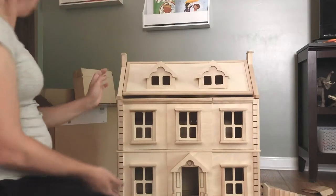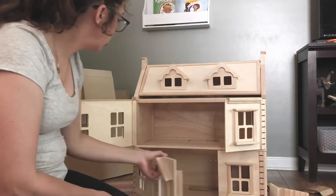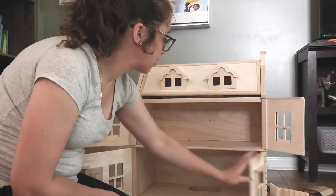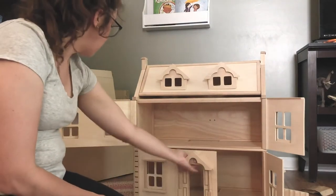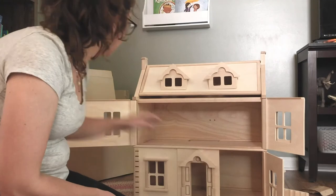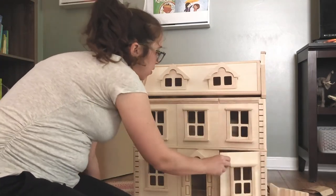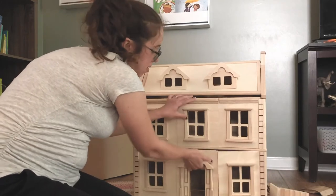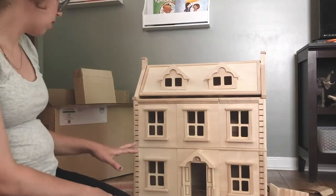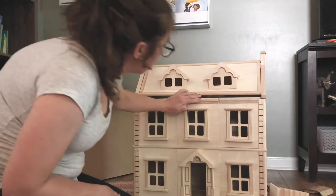All of these pieces — there were four — went on just with wooden dowels. It took a little bit of finagling to figure out how to get them in there, but once they're in, they move on the dowels pretty easily. You can close up the dollhouse when you're not playing with it, which is one of the things I like most about the Victorian dollhouse — the ability to do that.